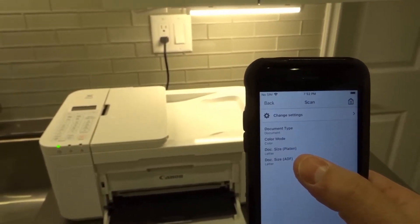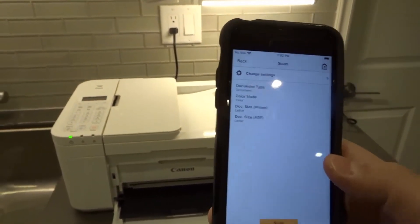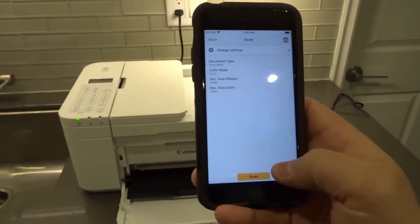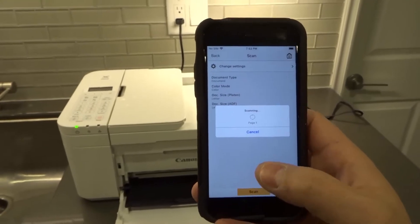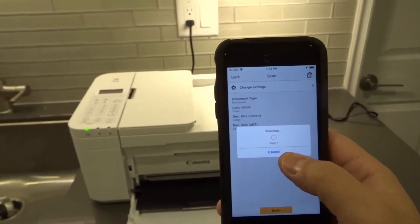Whether it's the platen or ADF, letter and letter — I'm good with these options. My paper's in place. I'm going to scan right here. It's going to connect to the Wi-Fi network and connect to the printer, and it says scanning page one.